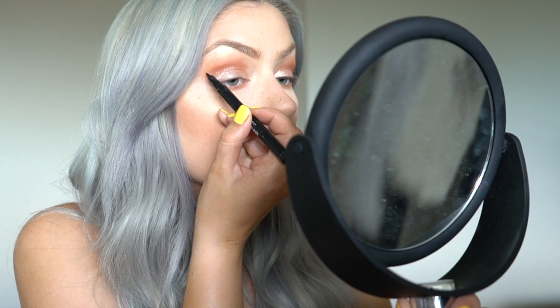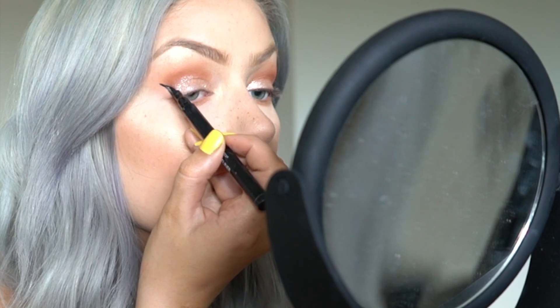Next I'm going to do winged eyeliner. I just got this eyeliner from BH Cosmetics for about four dollars and I think it's a hundred times better than the Kat Von D liner that used to be my ride-or-die. I'm going silent so I don't mess this up.